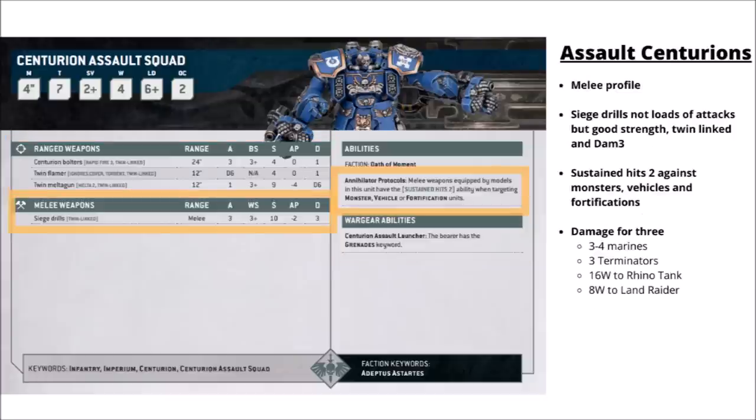In combat as you'd expect they are rather punchy. Three attacks each, hitting on 3s with Strength 10, AP 2 and Damage 3, all with twin-linked, so really quite reliable even wounding the toughest stuff. On average you kill around about 3 Terminators with a unit of 3 Assault Centurions fighting with no further buffs. But if you get them to fight monsters, vehicles or fortifications, they pick up a pretty enormous Sustained Hits 2 when targeting those in combat — that's around about 50% more efficient than their normal profile. That adds up to around 3 or 4 dead Space Marines, around 3 dead Terminators, 16 wounds to a Rhino tank — so most normal vehicles dealt with in a single round of melee — or about 8 wounds to a Land Raider.